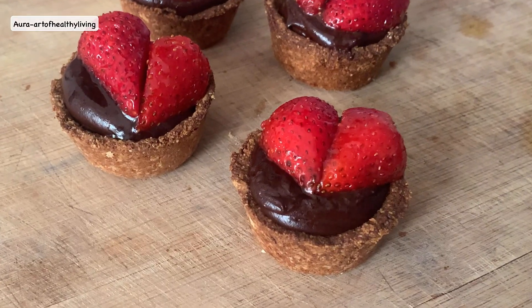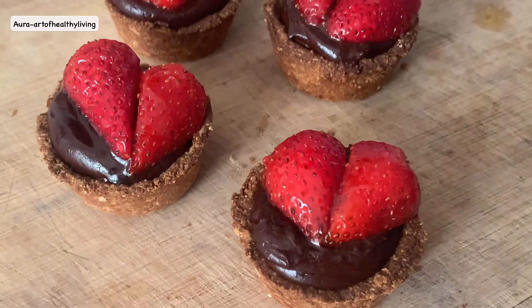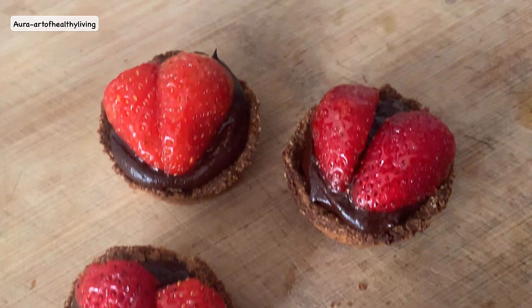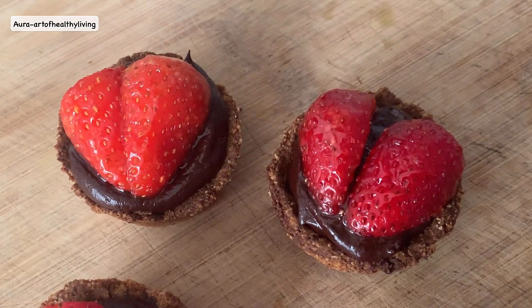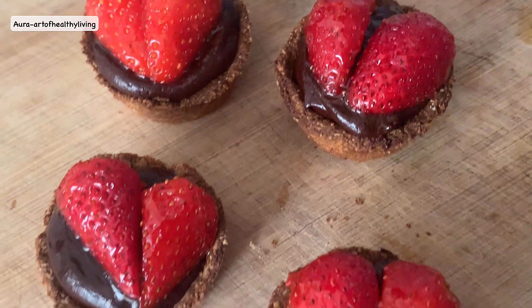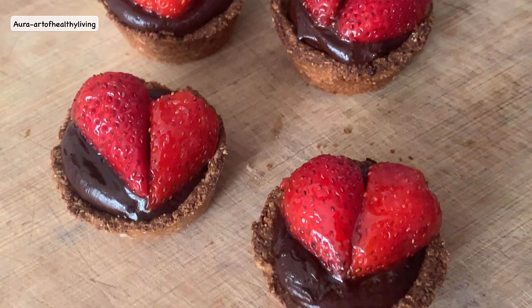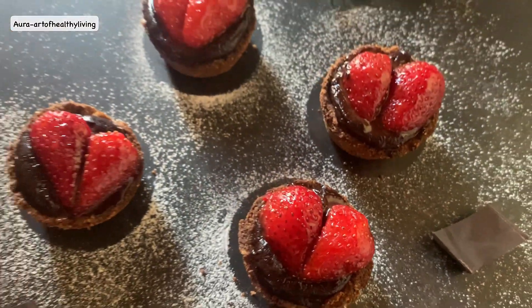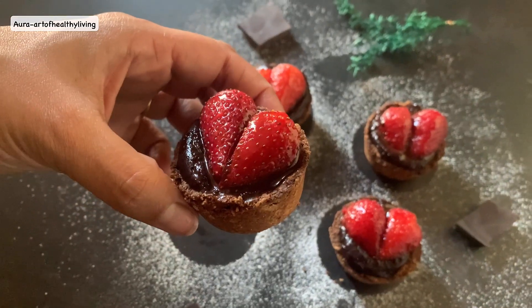And finally, our Valentine's Day special chocolate strawberry tarts are ready! They will be a perfect dessert to make this Valentine's Day, and they are healthy as we have added only wholesome ingredients. Hope you guys will try this recipe — until the next video, take care and bye bye!